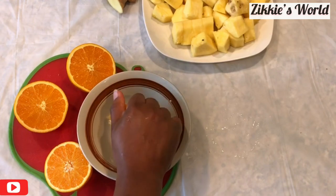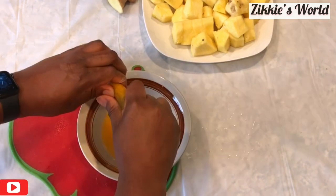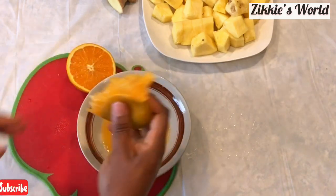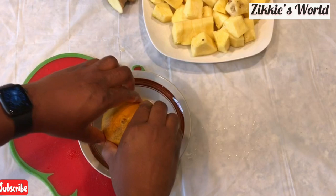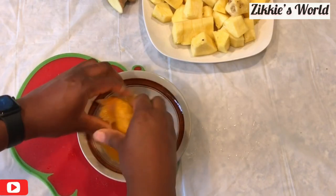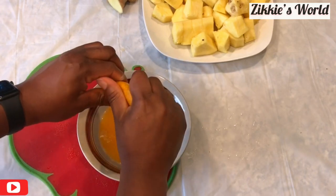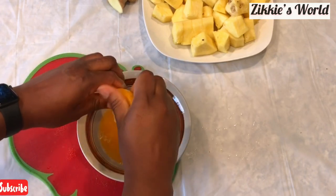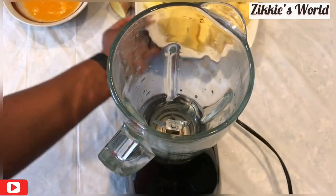Now I'm going to squeeze out the juice from the oranges to use in my Zobo drink. This is super delicious. If you are using sugar, you might skip the orange juice, or you can add both. But for me, as someone on a low-carb lifestyle, I am using just orange juice and the pineapple.